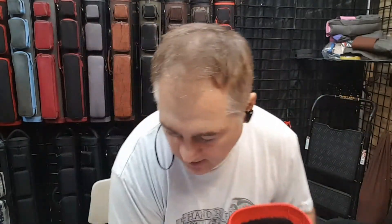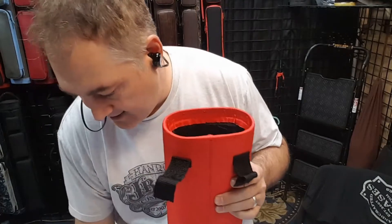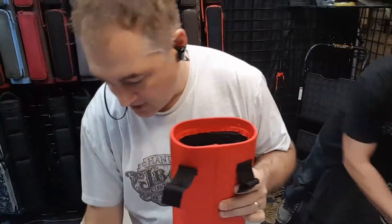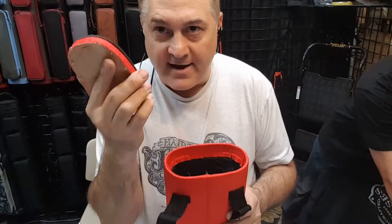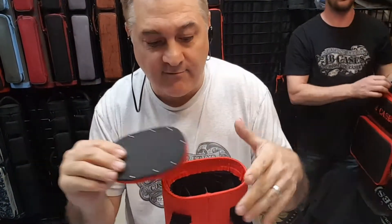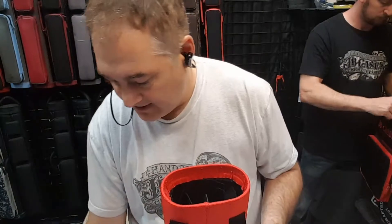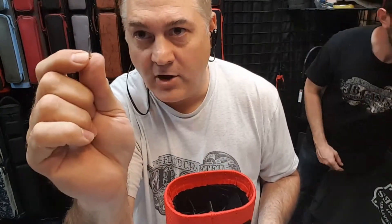I decided to take it apart. First I took the nails out, which are shitty nails as you can see right here. Then I find out there's no glue whatsoever in here — so there's nothing to seal this at all. It's just those nails holding it in.